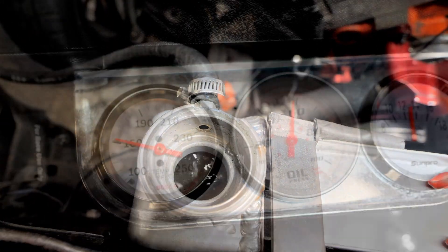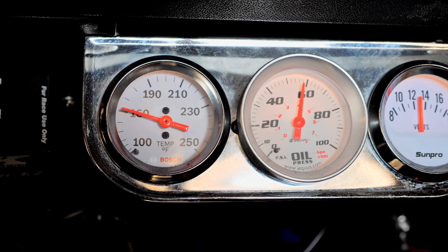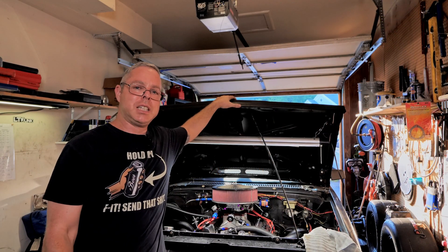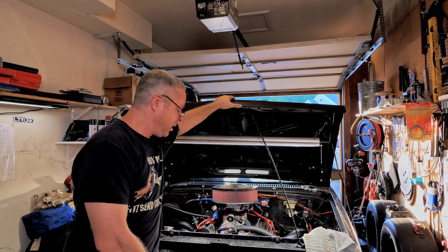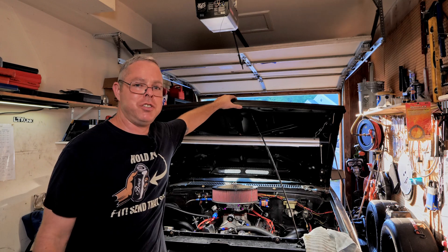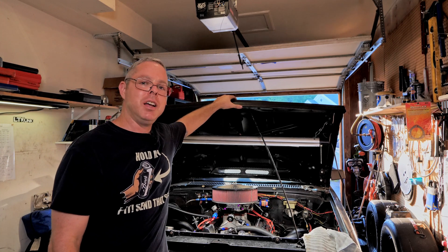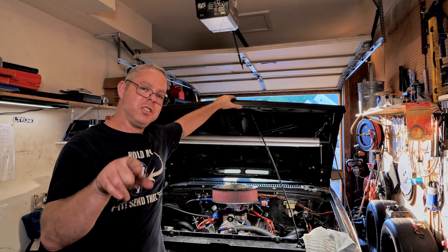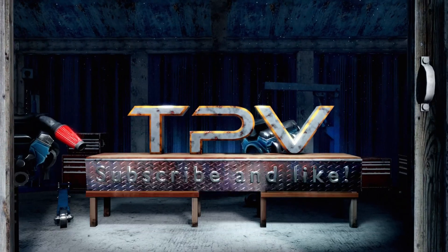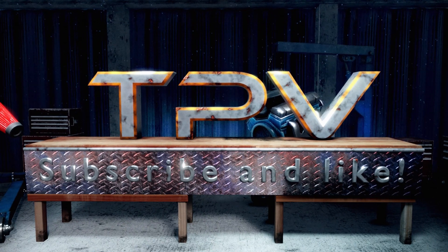Well, that's pretty much it. That's how I have mine set up and how it's worked for me. Hopefully this video will point you in the right direction so you can take your V8 S10 anywhere you want and not worry about overheating at stoplights. Until next time, don't forget to subscribe. Peace.